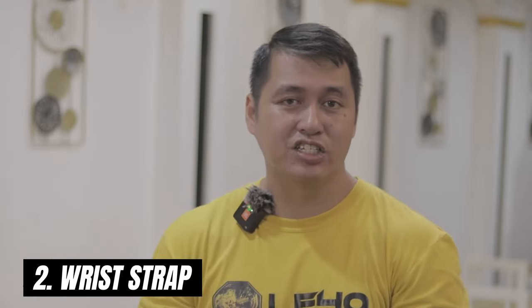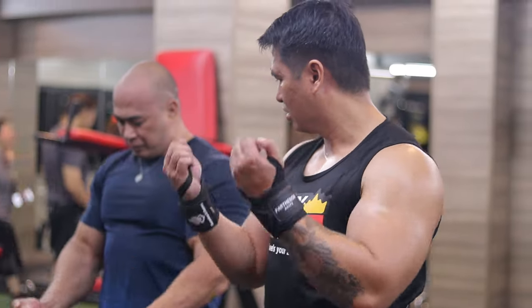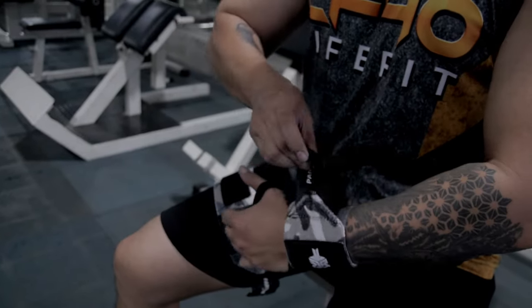Accessory number two is the wrist strap. I've been using a lot of wrist straps over the past years. The one I liked most is the one that has a thumb sling, because it makes the strap grip more secure. I'm not really a great advocate for using gym gloves when lifting. Over the years, I noticed that my grip strength wasn't as strong because I started out always wearing gym gloves.